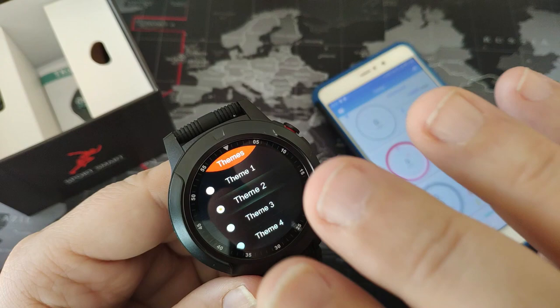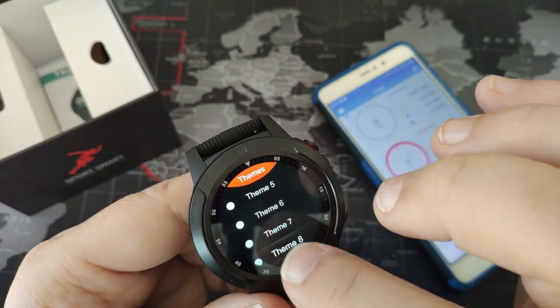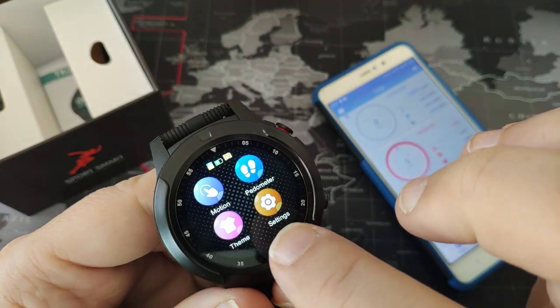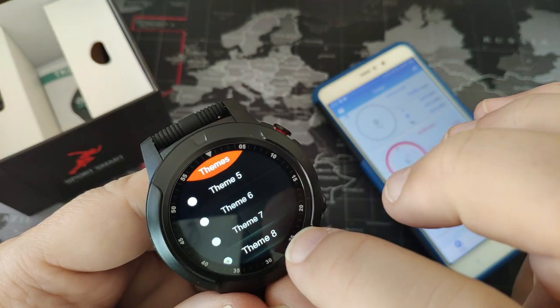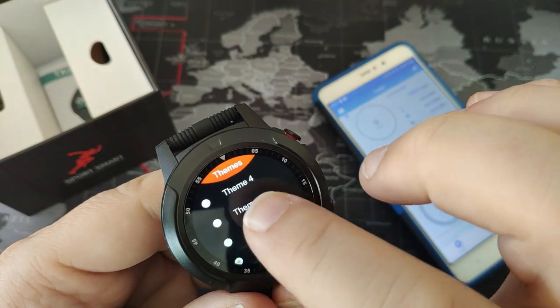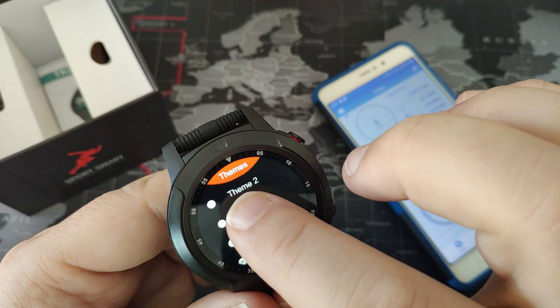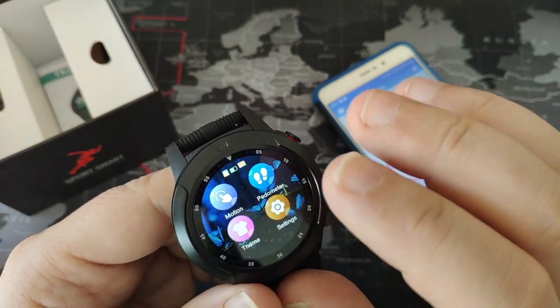Themes - changing the themes just changes the background. It has about 8 themes: blue digital, red, and other blue designs. Nice.